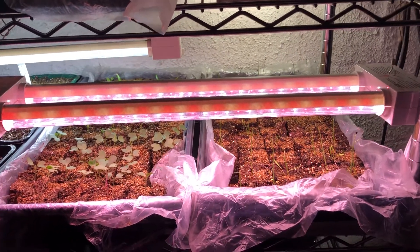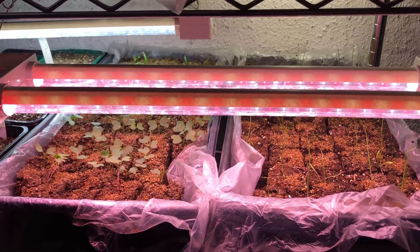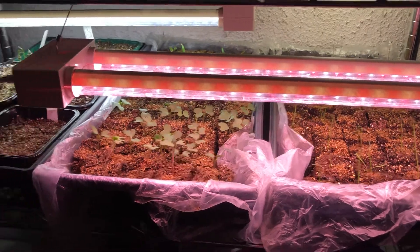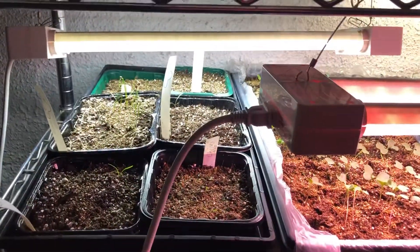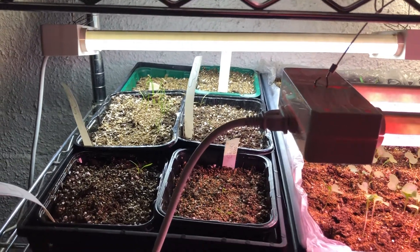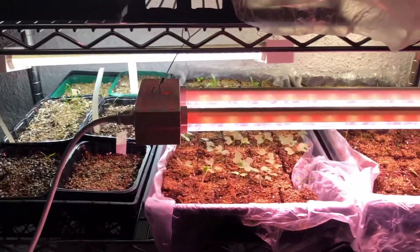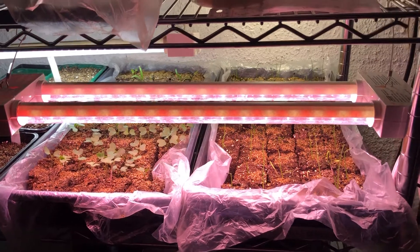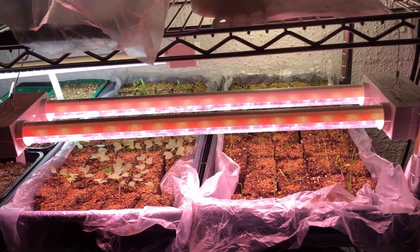These are the kinds of lights preferred for grow rooms — if they get wet they won't electrocute you. The one closest to us is in the red range; red is for flowering plants and tends to be a couple dollars more expensive. The one in the back is a blue light, which is just for greens. Blue works fine for germinating; I picked up the red light because it's easier on my eyes.